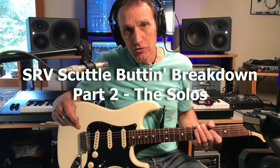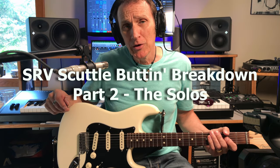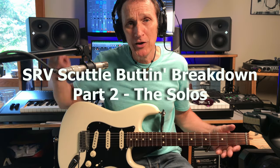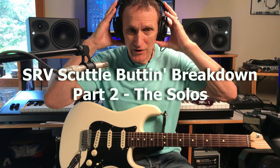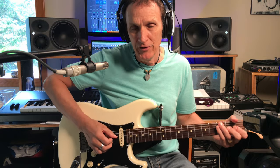Hello friends, welcome back to Chuck Jones Music. Thanks again for tuning in. Today I'm going to pick up where I left off about a year ago with SRV, Stevie Ray Vaughan's Scuttlebutton. I had a video out last summer of a breakdown with tabs of the main lick to Scuttlebutton by Stevie Ray.